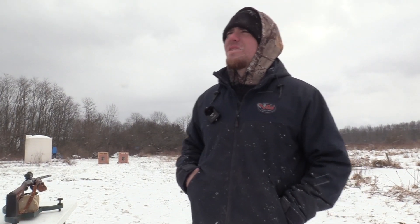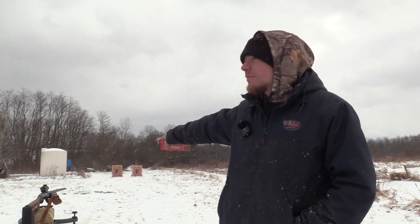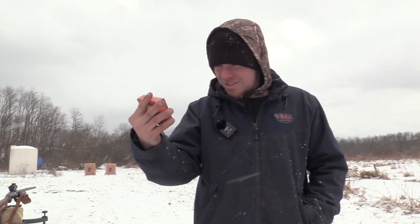Today we're going to be shooting the old holy grail of all turkey choke tubes out in this world. The 390 — you guys know what it is — it's the Indian Creek Black Diamond, a 5.55 constriction, and we're going to compare it to my tried and true Patternmaster Code Black Turkey. Today we're shooting the Tungsten Super Slam: a 3-inch, ounce and 5-8, 9-shot, traveling at 1,100 feet per second.